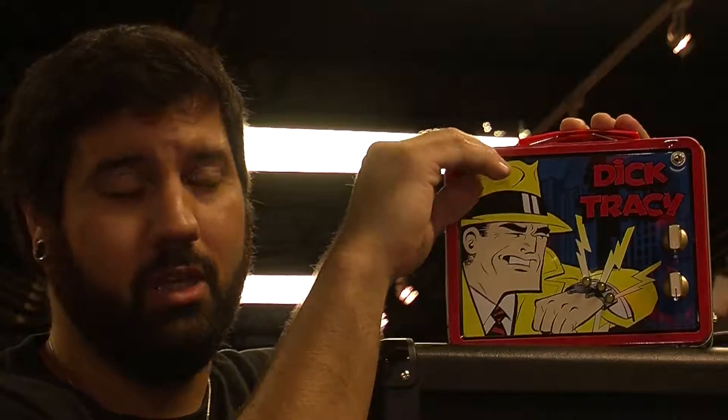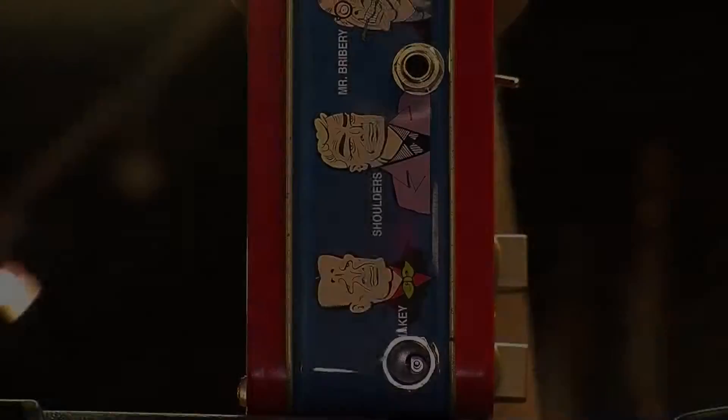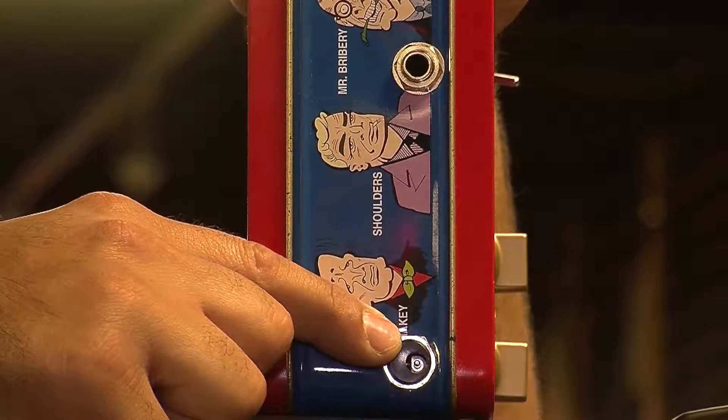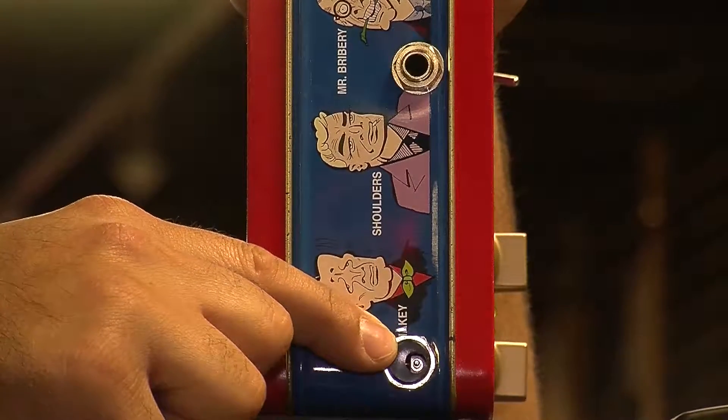Let me show you my new TCC13 Funknug amp. It has two knobs — one volume, one gain. You have an internal speaker toggle and a power switch. I always put some LEDs on here to make it look really cool. Let's take a look at the sides. This is our input side. We have our 2.1mm barrel jack for DC power. It goes from 9 to 18 volts.